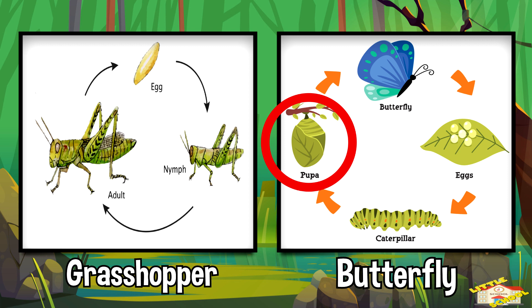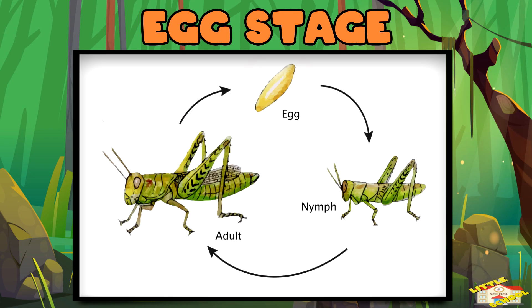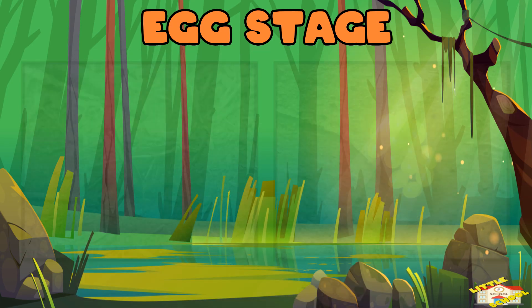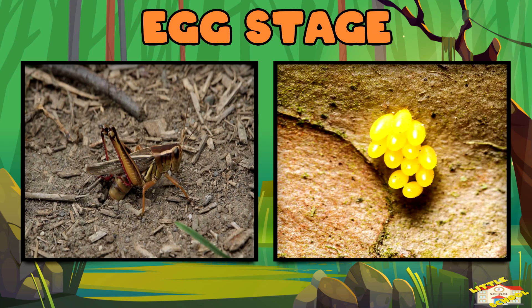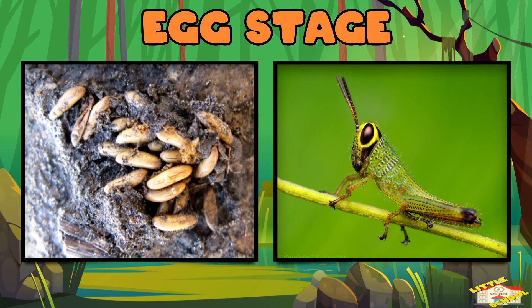Grasshoppers have three main stages. Egg stage: a mother grasshopper lays hundreds of tiny eggs in the soil. After a few weeks or months, the eggs hatch into baby grasshoppers called nymphs.